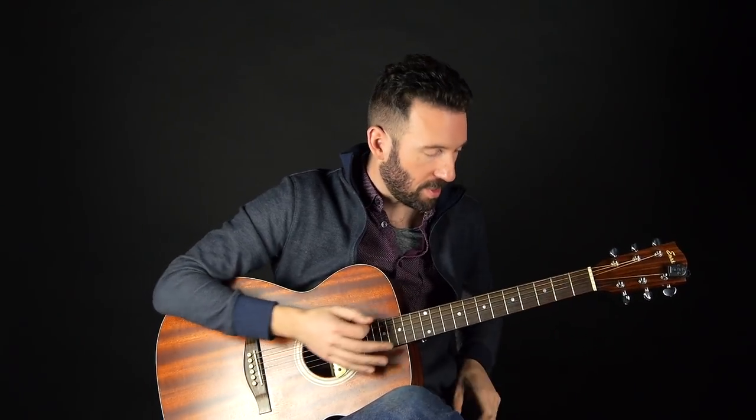With the guitar tuned to E-flat, playing a G sounds very different. But once I put the capo on the first fret, it sounds just like a regular guitar without a capo — the whole scale length just shrunk by an inch and a half and the string tension is much less.